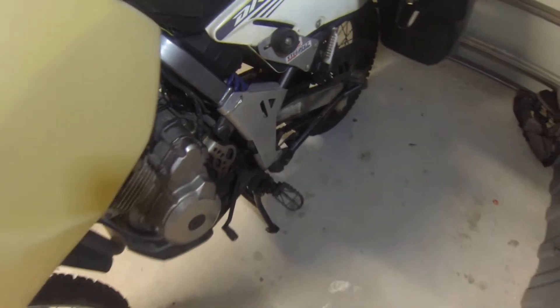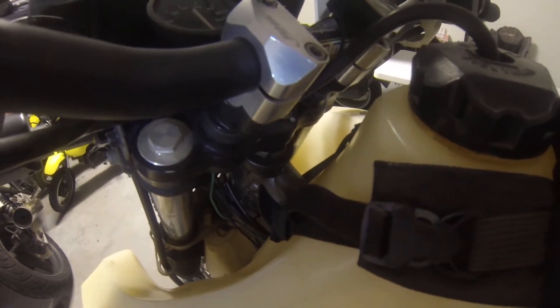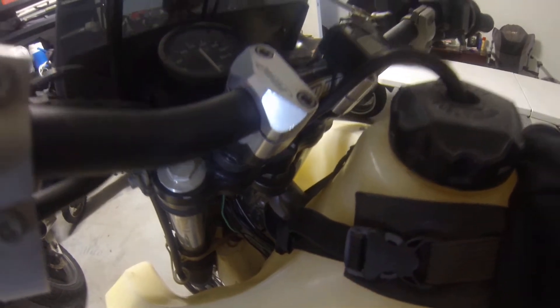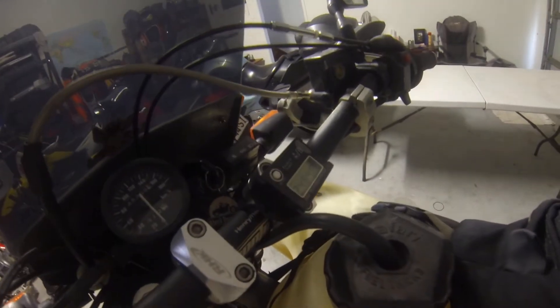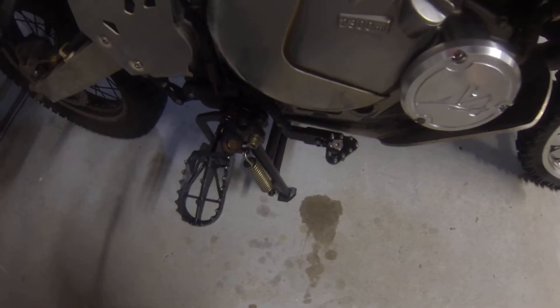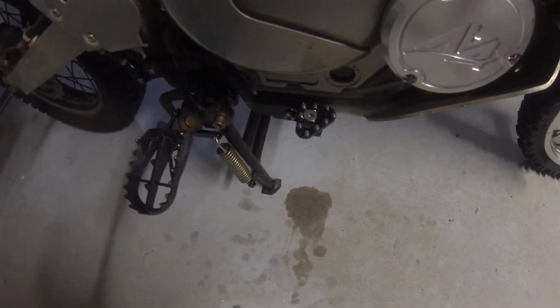Moving on to the controls, I've put some small bar risers in there. They're mainly converters for the handlebars that I've put on. Then we've got the brake pedal — because I run a centre stand on this bike, with the standard brake pedal it wouldn't go down low enough.